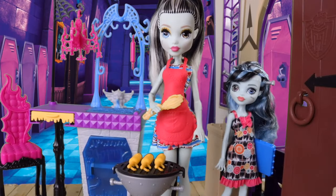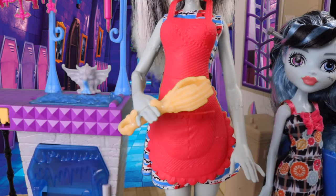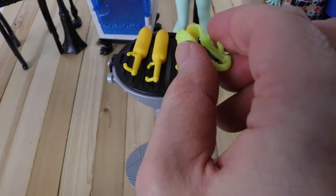Frankie is holding a pair of tongs that are in the shape of skeleton hands, and these are perfect for picking up the cobs of corn.